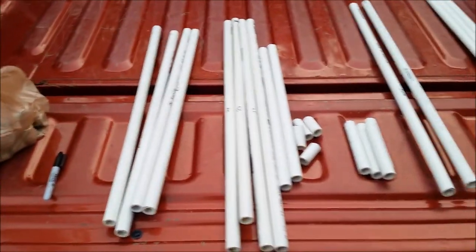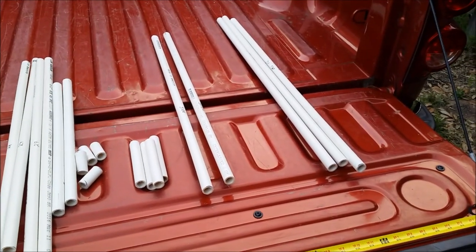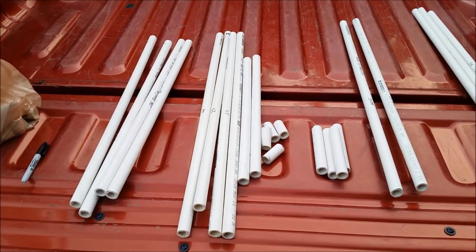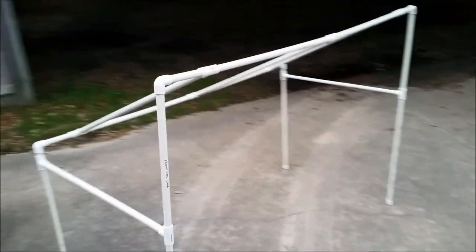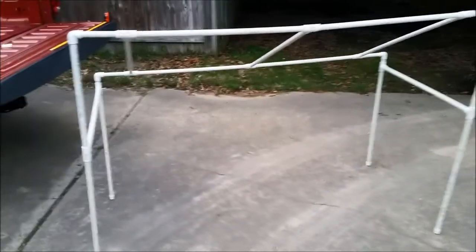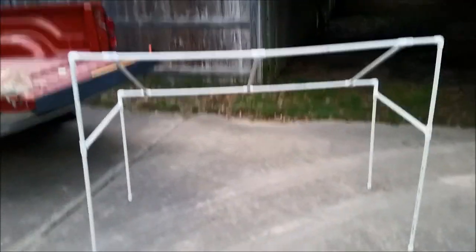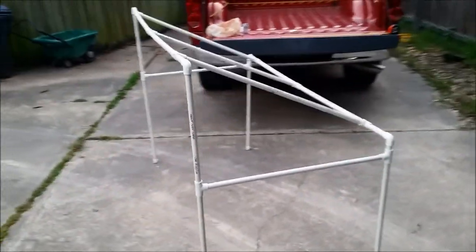Now I've got all my pieces cut to the length they're supposed to be. They are sanded and ready to start putting together. And there we have it, ladies and gentlemen. I haven't glued anything down — I'm kind of afraid to, just in case I did something wrong — but it looks like the way it looks in the picture, so I think it's going to turn out.